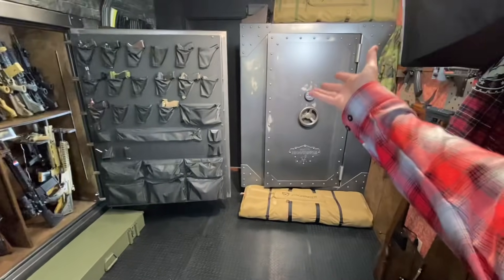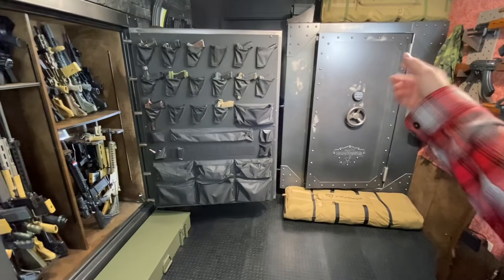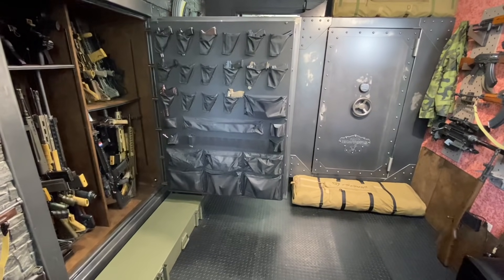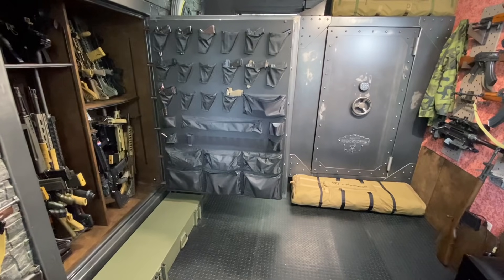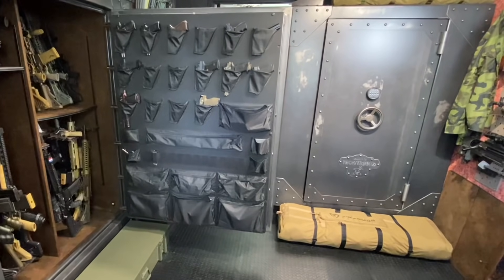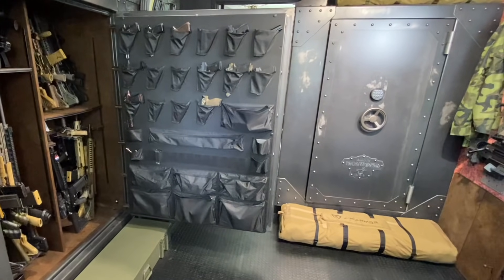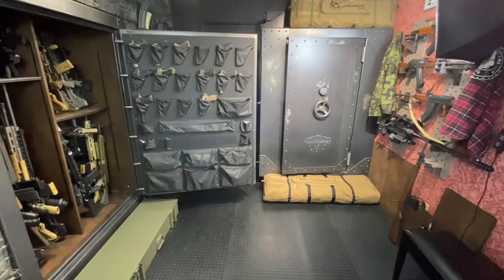Anyways, this safe just arrived from Rhino Metals. I'm super excited about it. When I went to set it up this past weekend, I came to a very interesting realization. As a quick itinerary for today, we're going to cover the follies of my initial attempts to set up that safe and what I learned in the process. And overall, I'm going to discuss the theory and strategy behind how I'm now looking at these two safes as a single storage solution.